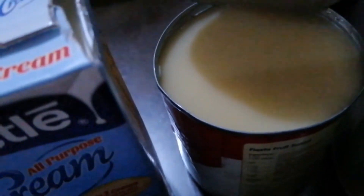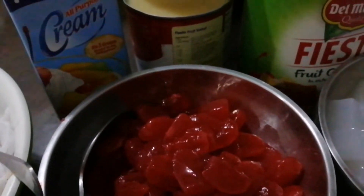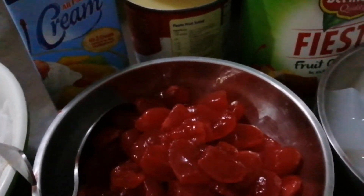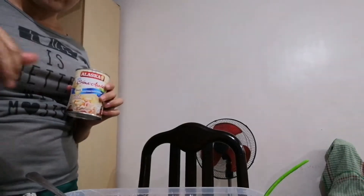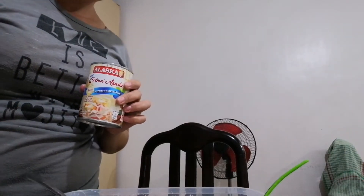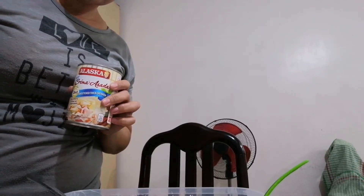Nasa lata pa sya guys, and then meron tayong condensed. Ayan lang yung mga ingredients — simple lang. Ayan lang ang nasa ating tahanan. So simulan na natin ang pagmimix. Nabuksan ko na yung ano, dagdagan natin.